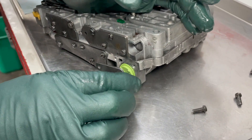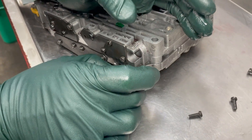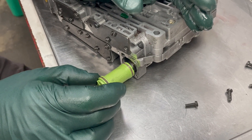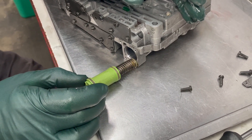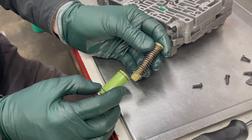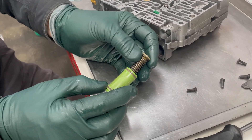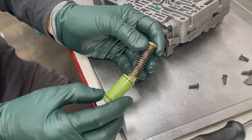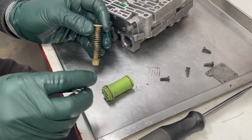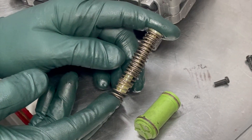Remove the four screws — you can see there's not a whole lot of pressure. Then remove the green piston, noting its orientation, and pull the spring assembly out, again noting orientation. You can see the spring assembly goes into the piston, and inside is where the smaller spring sits. That's the orientation on an original K1 accumulator spring assembly.